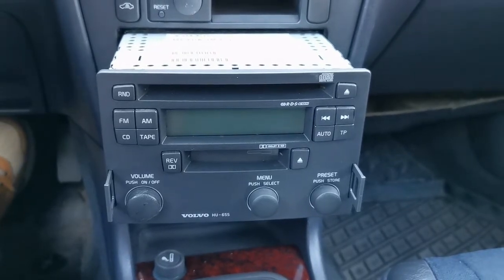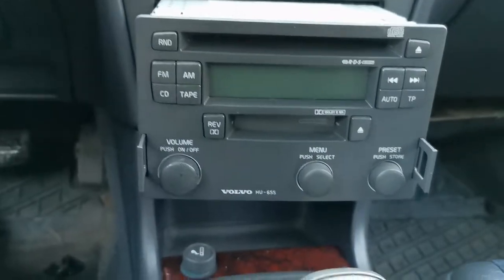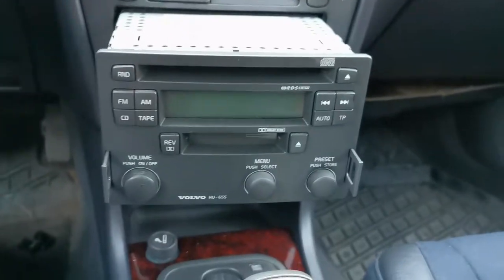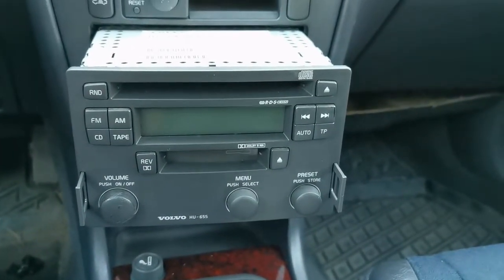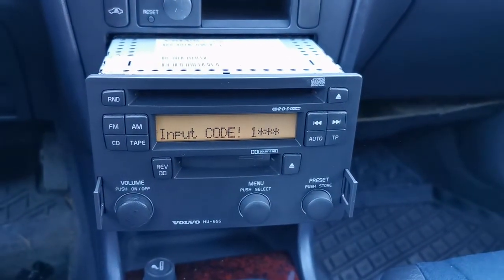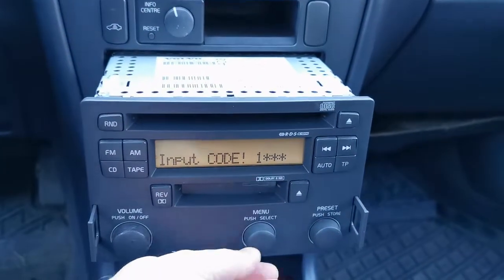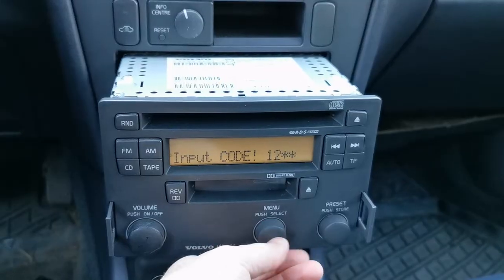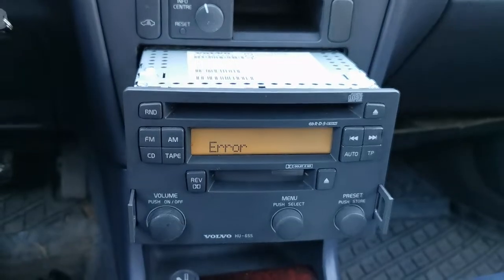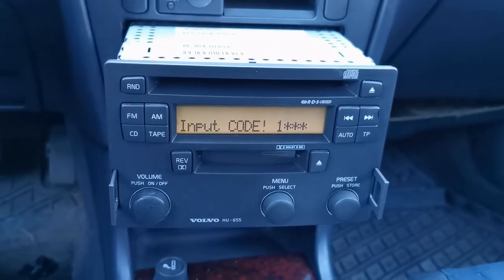Here I have an ancient Volvo car with a radio HU655, which after a battery change now asks you for a code when you switch it on. If you know the code it's easy — you just enter it here. Let's assume your code is 1, 2, 3, and 4. If your code is correct, the radio will switch on.